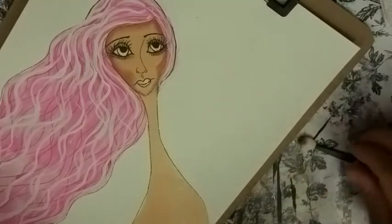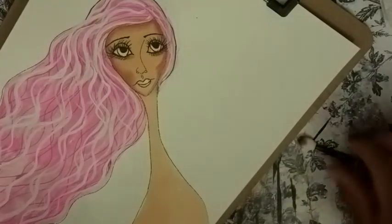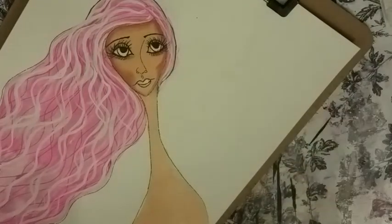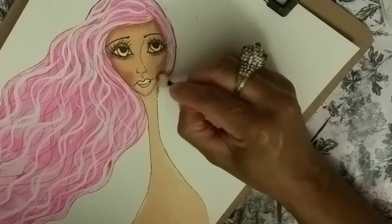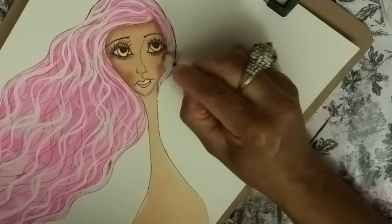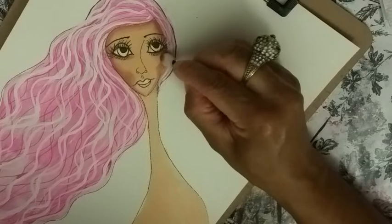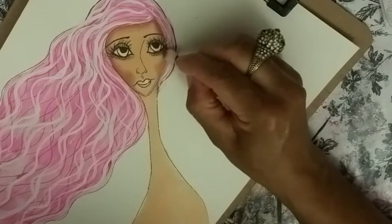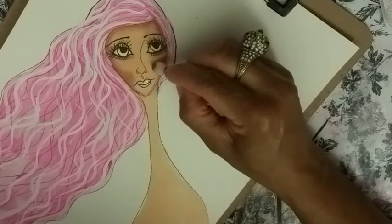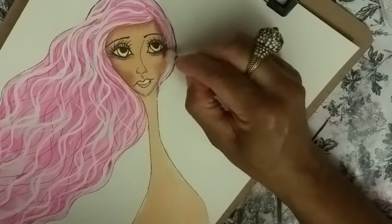We're going to be blushing her cheeks in just a minute too. So again, a brush with no color on it — kind of go over everything and then start blending it out a little bit. Start really softening up that point that you put there, because we don't need that point. You can almost get rid of the point entirely.